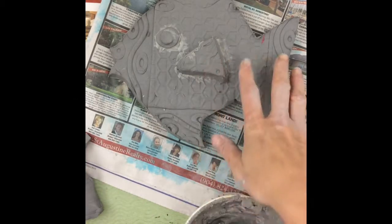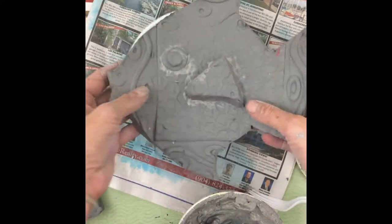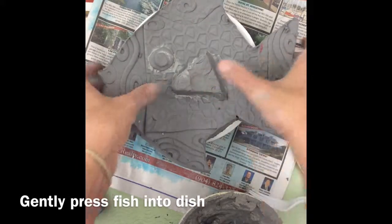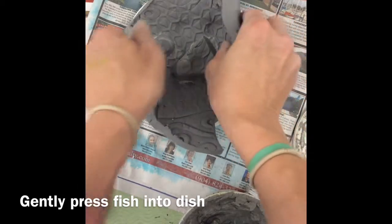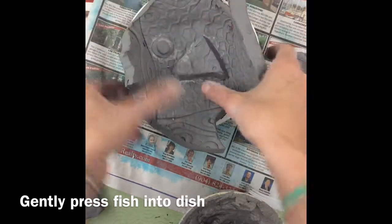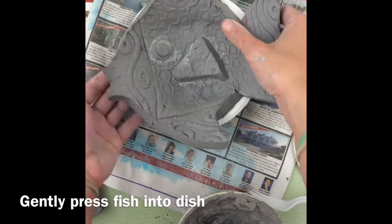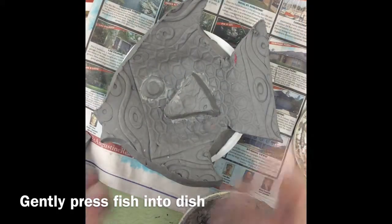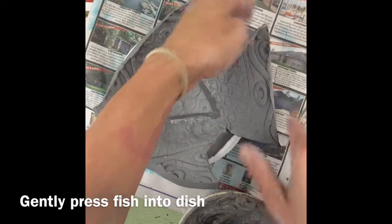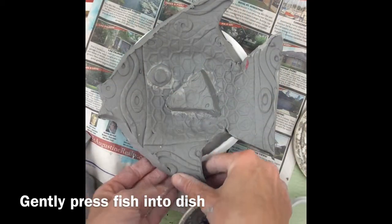Now that I'm done cutting out the shape of the fish dish, I'm going to lift my fish up, take my dish, and gently press it down into the bowl. Push it in a little bit — but don't press too hard or it will erase all that cool texture. I want it to take the shape of a fish dish. Then smooth out the edges and smooth out the sides.